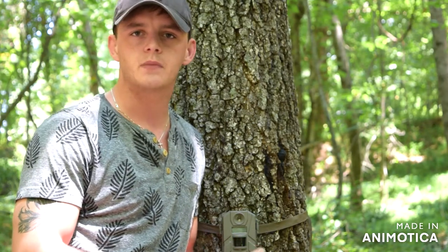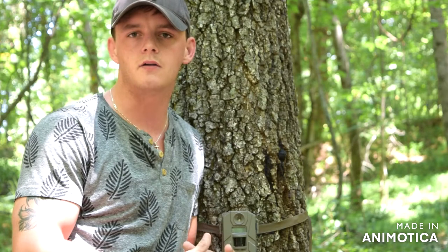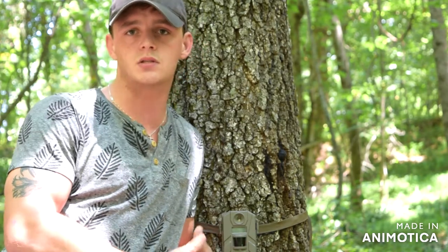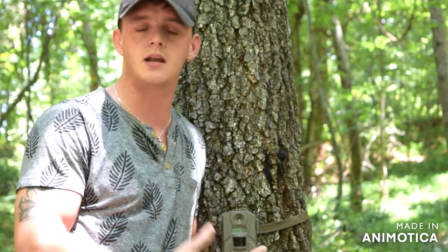You can really personalize this camera to your exact needs, which is great. When you look at those features compared to the cost, it's exceptional — you really just can't beat it. I was a little wary of purchasing this product based on the price, because it was less than fifty dollars and I wanted something that was going to get the job done every time.